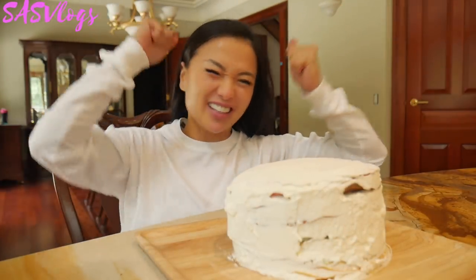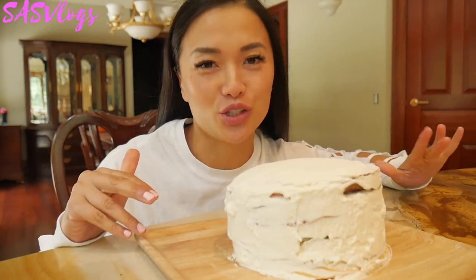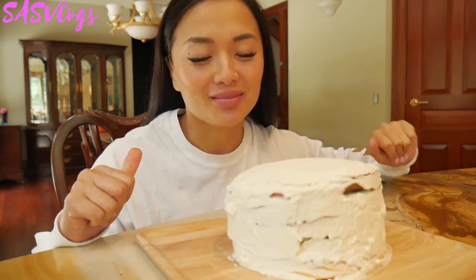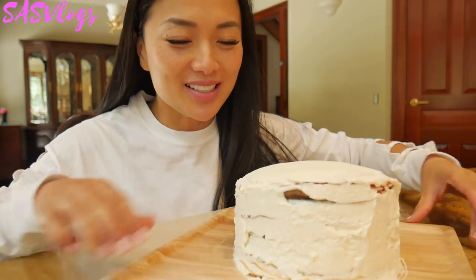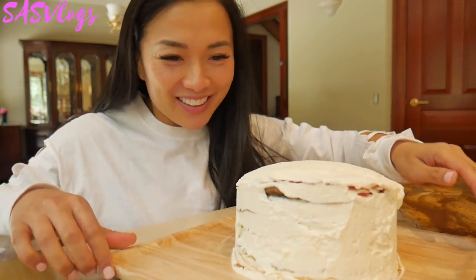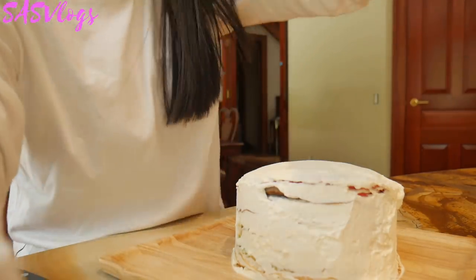I made a crepe cake! I'm so excited! So you're supposed to put it in the fridge, but I really, really want to try it. It doesn't look very pretty, guys, but I'm sure it's going to taste amazing. So let's try it — let's cut into it. I've got my knife right here, let me zoom in for you guys.